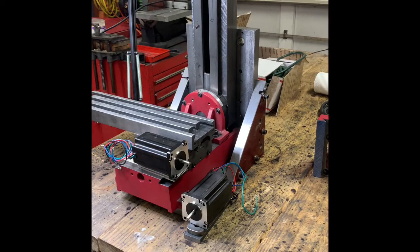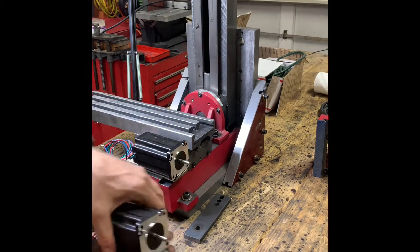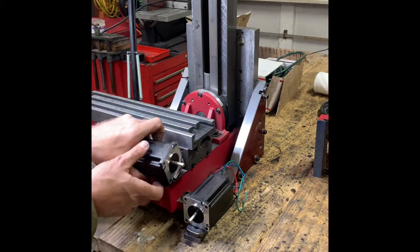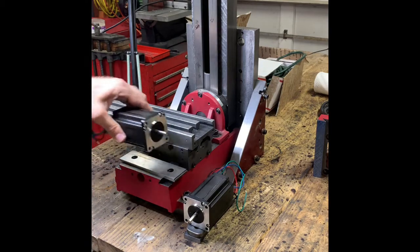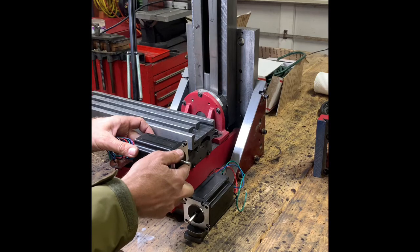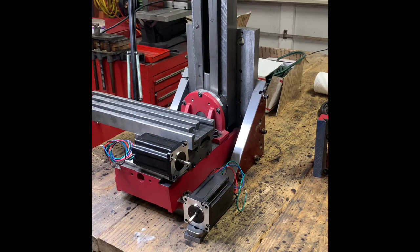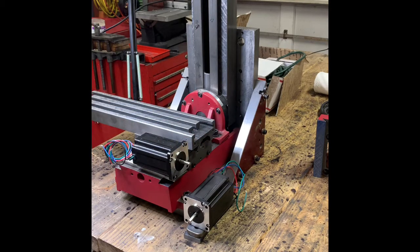I'm going to zoom in a bit so you can see. I have the motors positioned and I'd like to not have the Y-axis motor sticking out here and the X-axis motor sticking out here, because as you can see, I have a really small shop — a small old two-car garage. So this extra three or four inches is kind of a big deal.